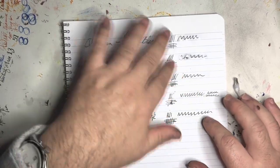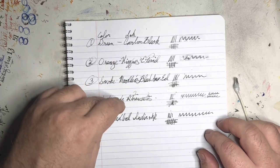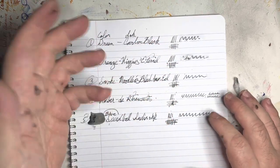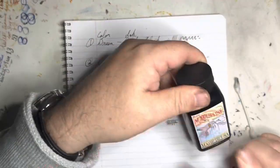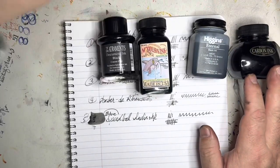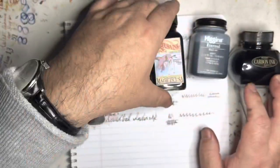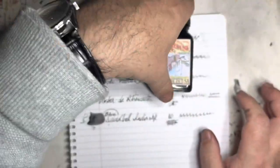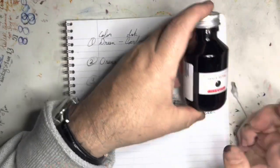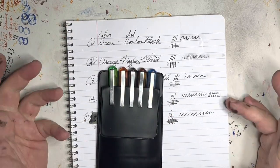The most stable ink is the India ink, but it's a mess to use and can't be used in a fountain pen. So those are the five inks - we'll find out what happens over time. I'll set the pens aside and take them out now and again to write with them. In about a month, the first week of December, we'll take them back out and look at them. Of these inks, I think the best performance will be the carbon black, then the Noodler's and the Diatramentus. The inks that won't do well at all will be the Higgins and of course the no-no India ink. Hope you find this interesting - thanks for watching.